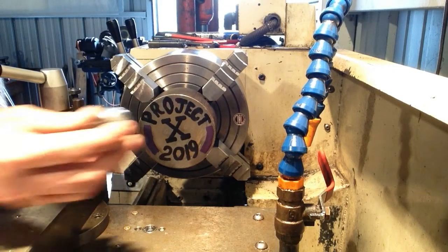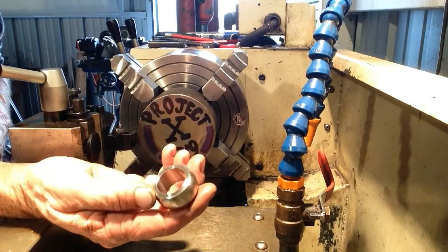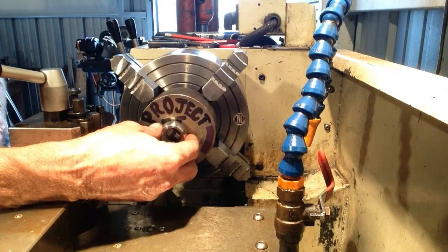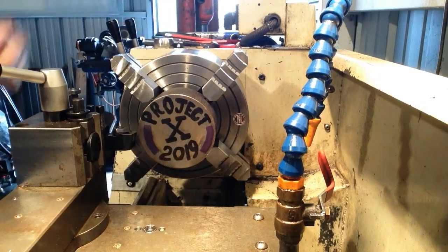We'll make a start on the housing for the spherical race that we machined up before. We'll have a spherical shaped hole on the ID for this to go into, so we'll crack on.